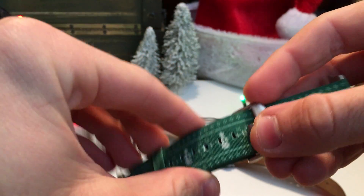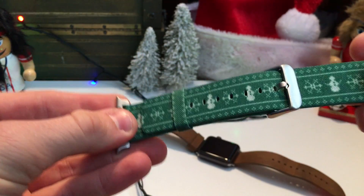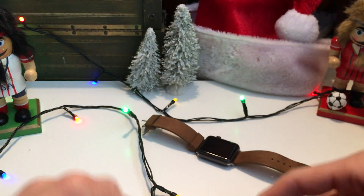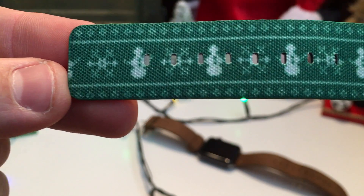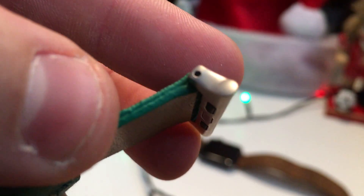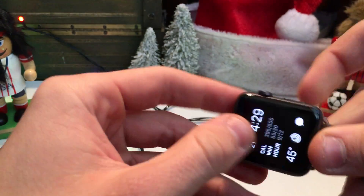This looks and feels much better than I thought. It feels like a nylon band but looks very nice — you can see there's a snowman pattern going along the watch. The lugs are a steel color, so they'll look good, though not perfectly matched with the watch I currently have.